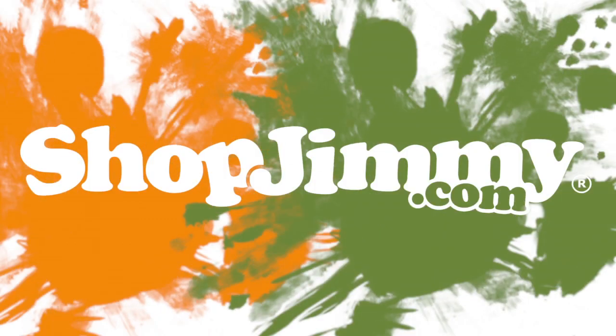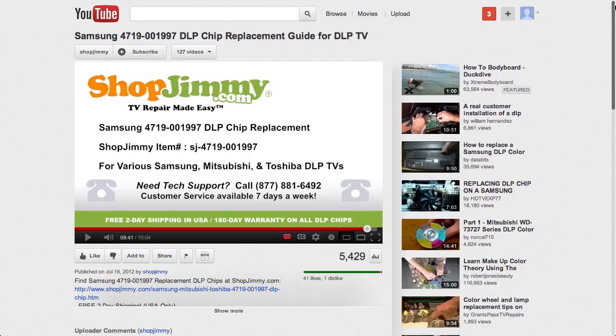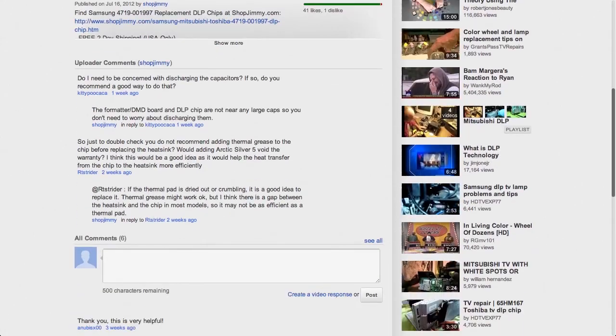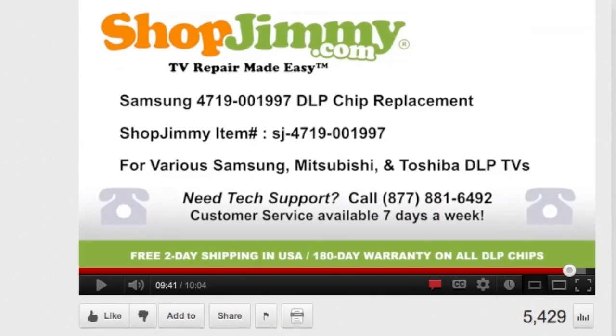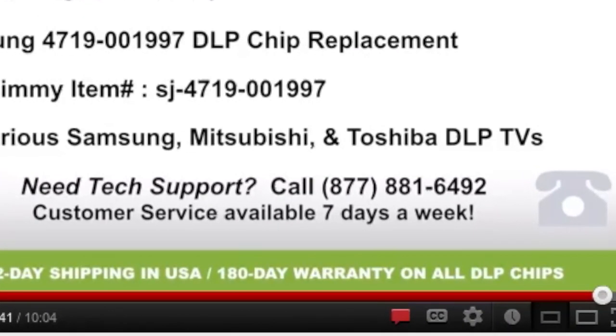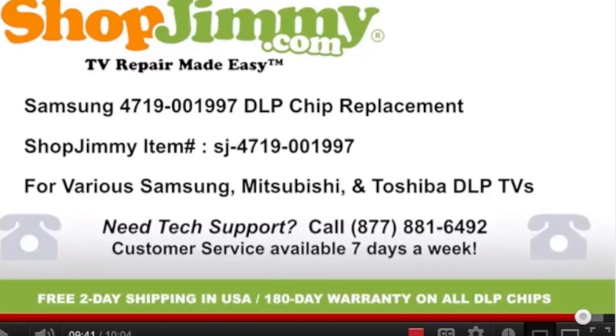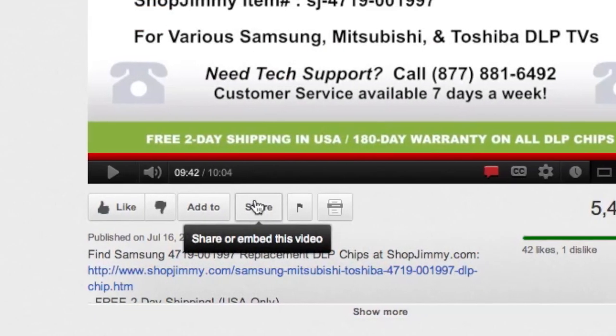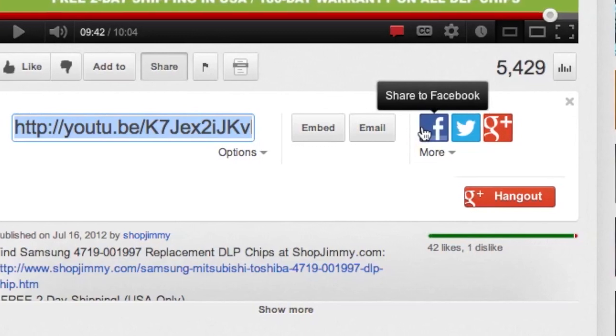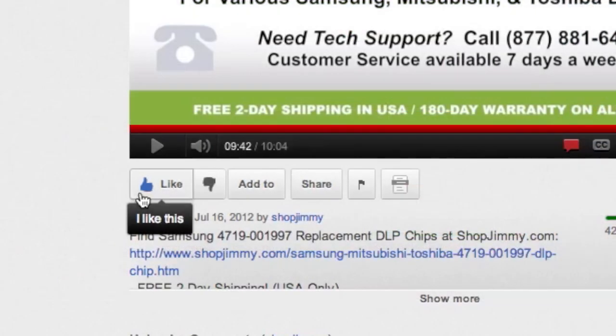Thank you for watching one of our many tutorials here at shopjimmy.com. If you have any further questions regarding your repair, simply post a question in the comments section below or call our award-winning customer service team at the number on your screen. We strive to learn and share new TV repair tips every day. Subscribe to our YouTube channel and grow with us. Share our videos with your friends and help us spread the savings. And don't forget to hit that like button.